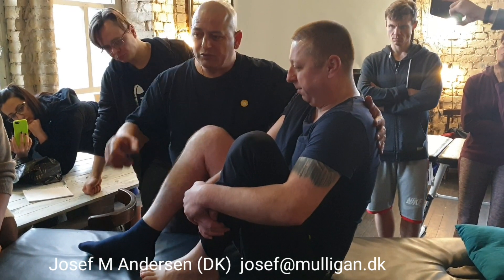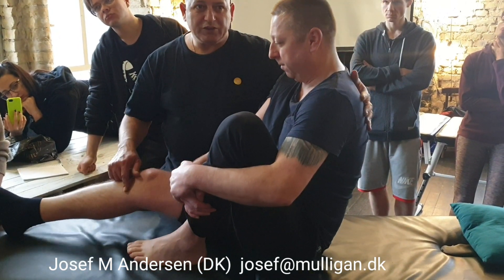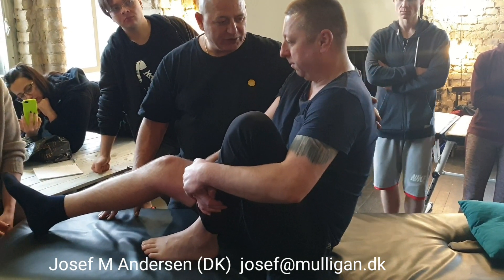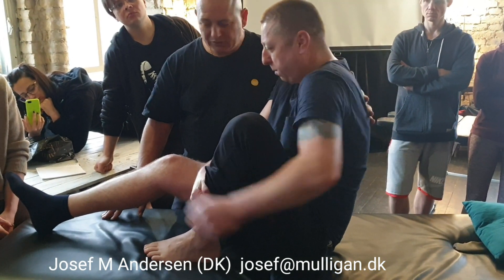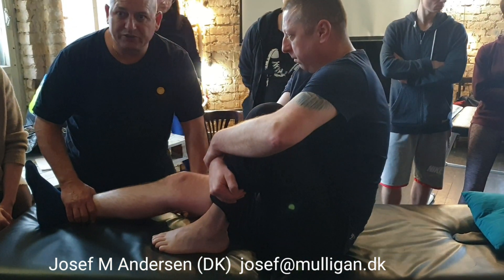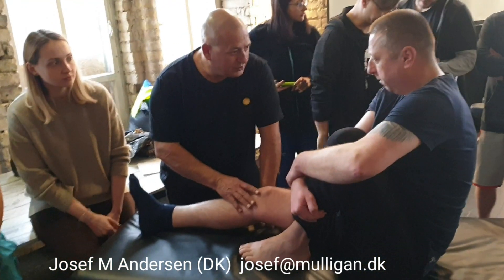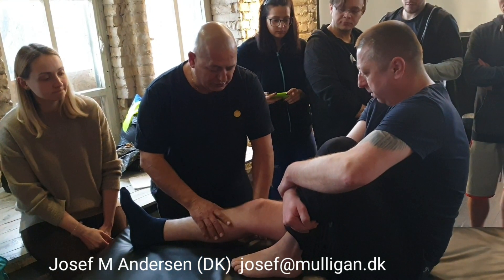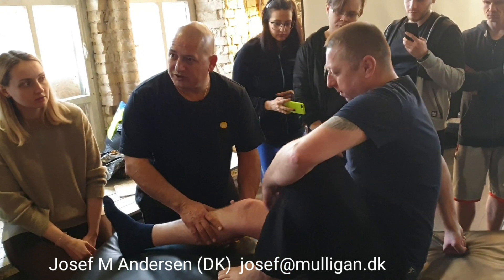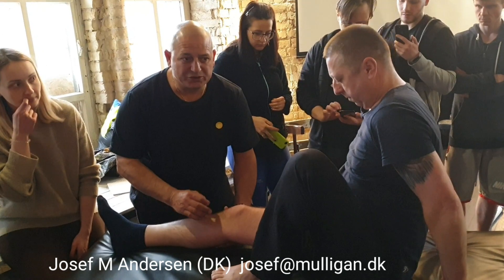We tested on the step, and we are going to treat here and test again. This has been an injury for 30 years ago, and you still have trouble with it — that's a very long time. Did you have any surgery? No. I'm going to do a rotation mobilization with movement, which is usually the best one for the knee.